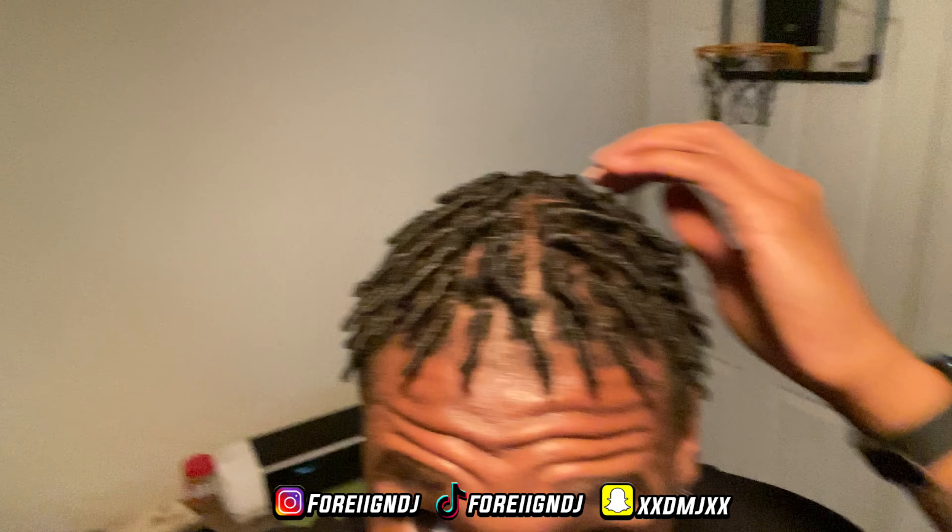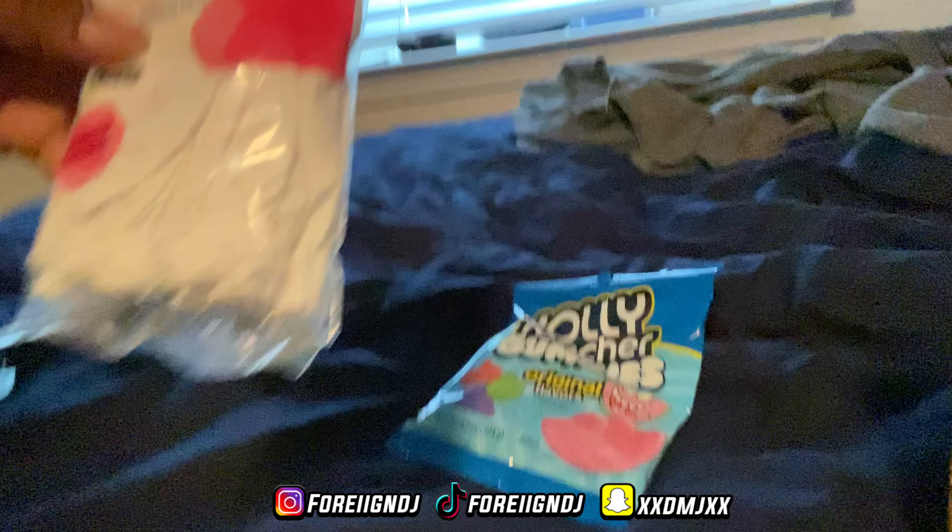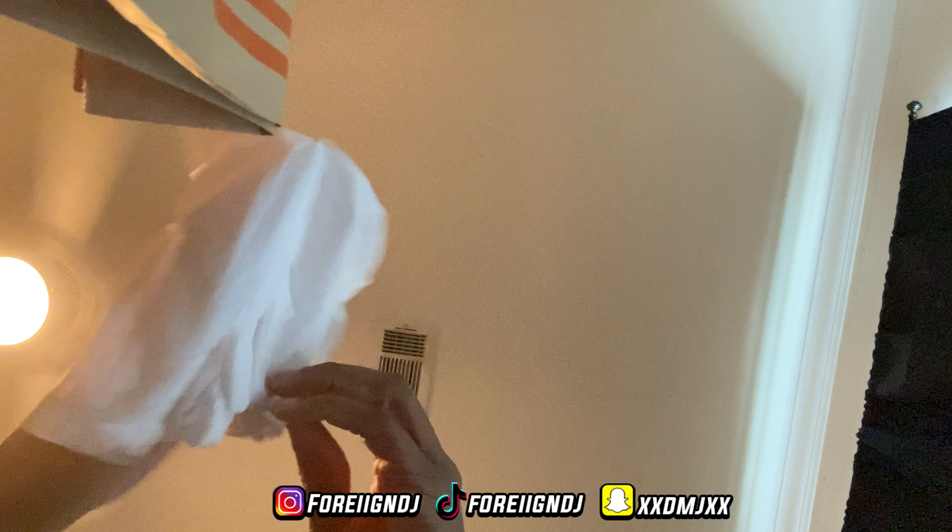We're back at the house now. Let me give y'all a look at the starter locks again. Obviously they're not too strong right now because I'm just starting off, but they're gonna be strong when they get long, so make sure y'all stay tuned. We got the shower cap — a little white shower cap — just need to open it up.